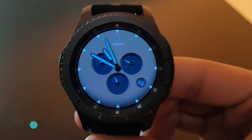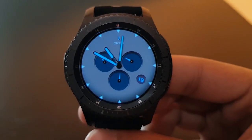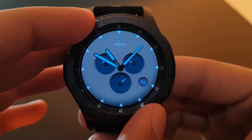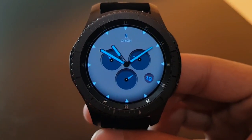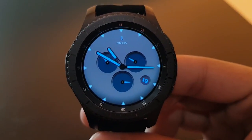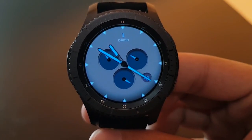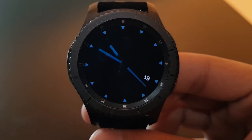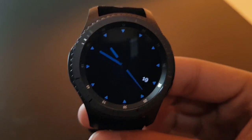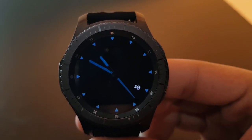The next watch face is Orion, available for free on the Facer application. It has a beautiful bluish background with striking lightning-blue watch hands, date, and speedometer-type sub-dials. The always-on display has a beautiful bluish combination with a darker black background — try it out.